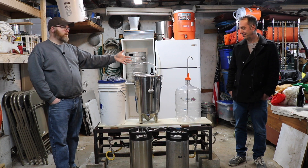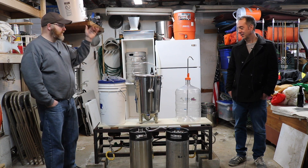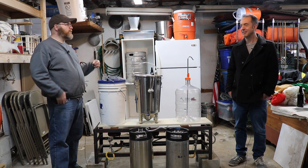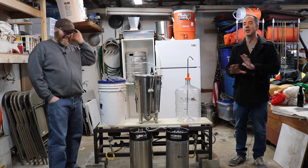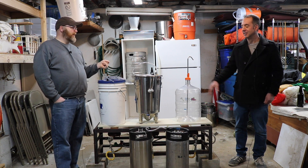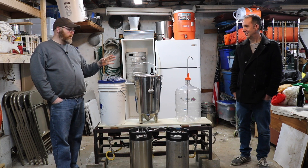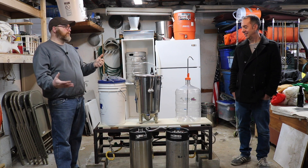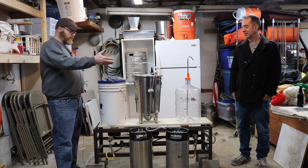This just happens to be a plastic one, but this applies to glass or whatever carboys you can find. A closed transfer has to start with racking into a completely CO2-purged vessel. In the front I've got two kegs with a jumper.